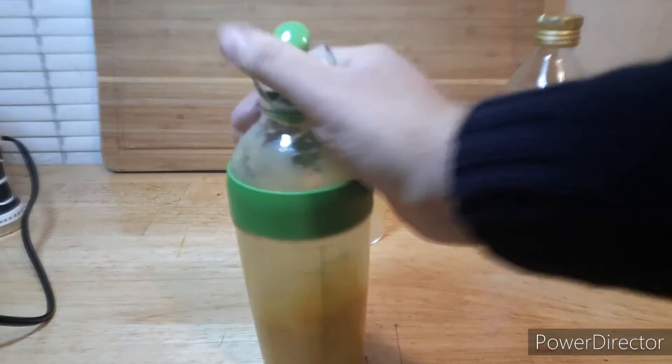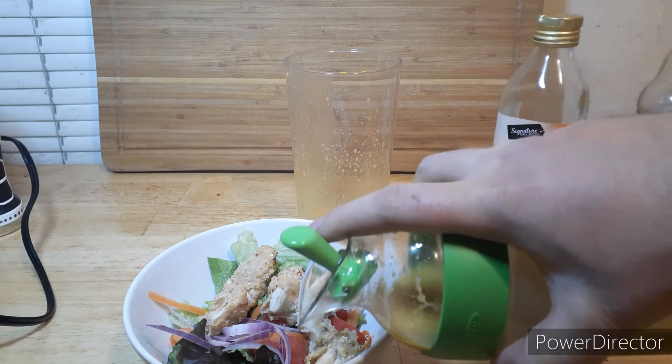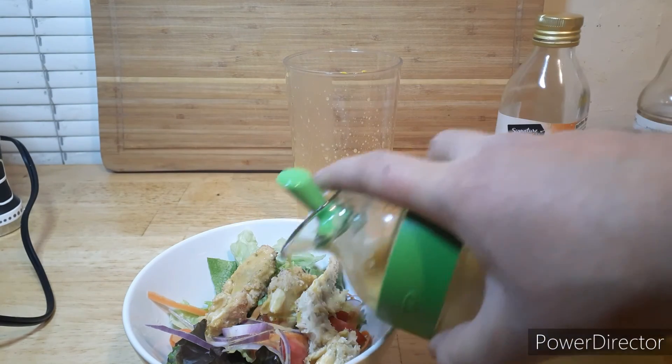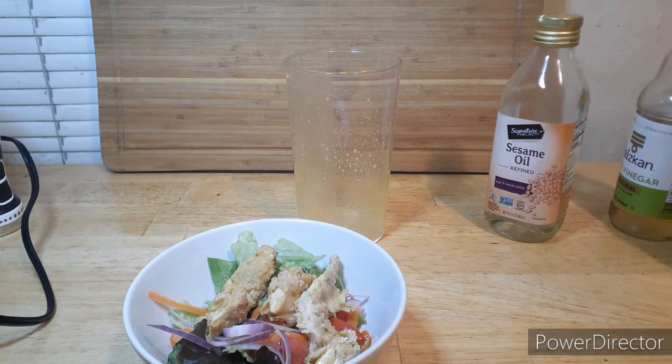Make sure you give it a good shake and pour it over a salad to see how it tastes. This is a very vinegary dressing — we might thicken that up at some point.